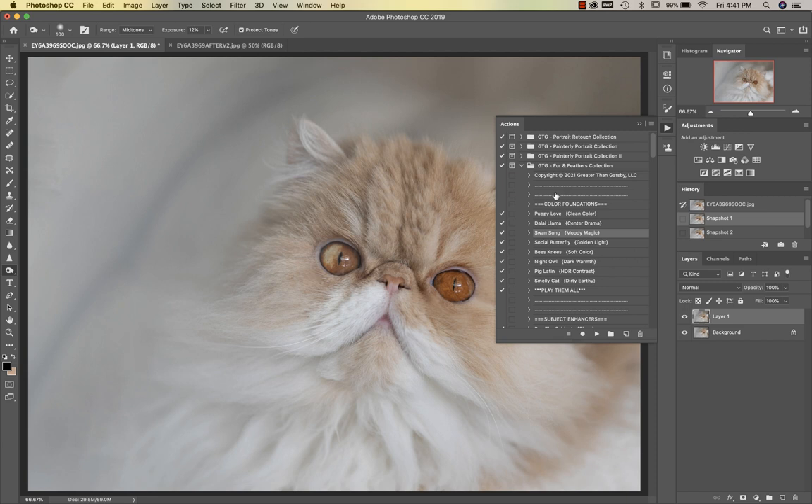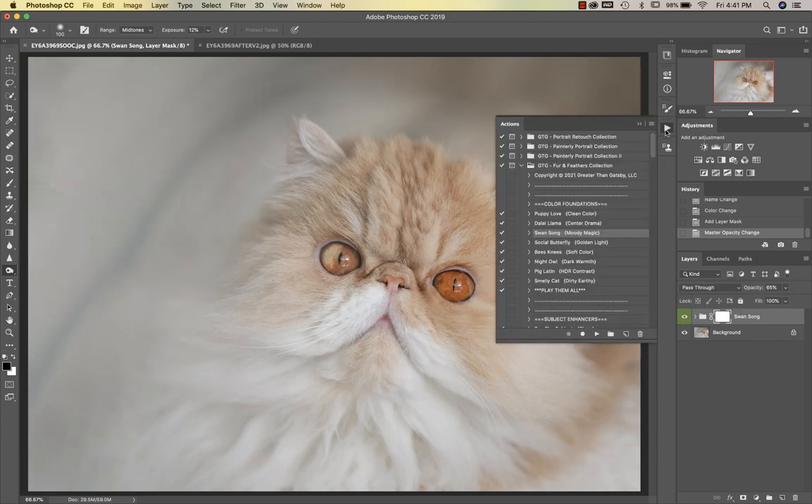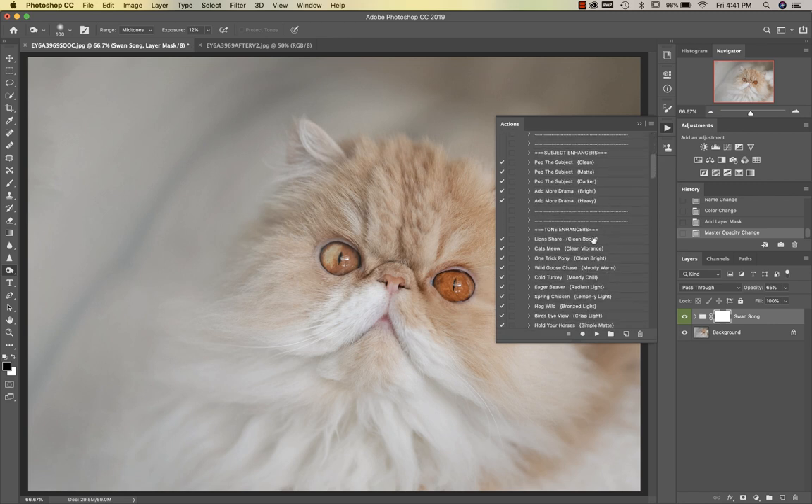We're going to go into the Fur and Feathers collection and start with our color foundations. I'm going to run Swan Song — you can see this is more of what my kitty really looks like with his coloring, even his eyes. He's very orangey. If anybody is concerned about his eye, that is called a cracked eye and it's completely normal. I'm going to take Swan Song down to about 65 percent, and that looks great. The next thing we're going to do is go into our tone enhancers and run Cat's Meow, which gives us a nice clean vibrance — I'll take that down just a bit.